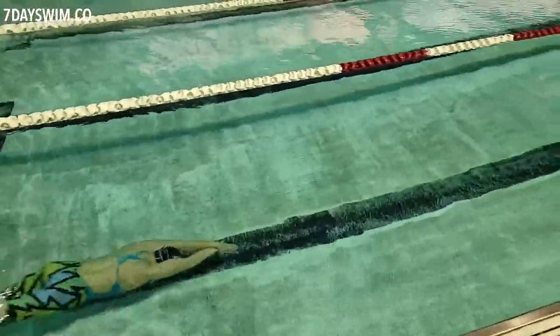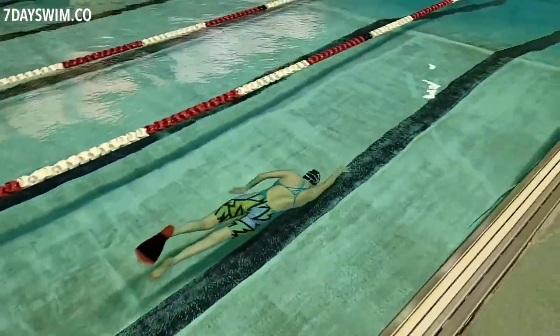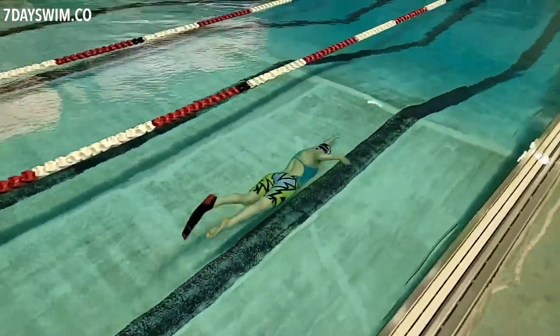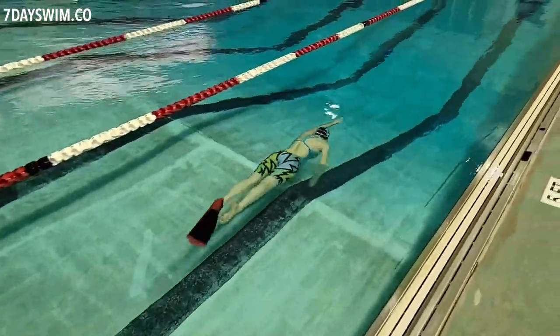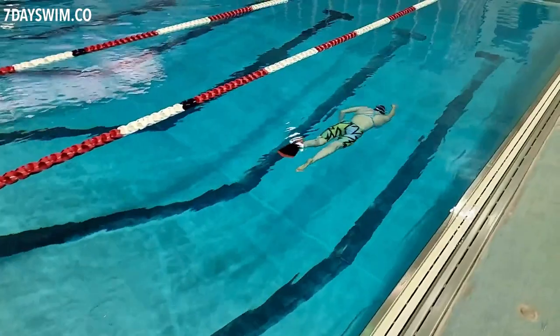Welcome to another video. Take a look at this clip I'm showing you right now — what do you see? You see someone swimming underneath the water, and you're probably wondering: should I be learning how to do this at my local pool? The answer is no!